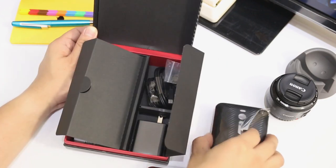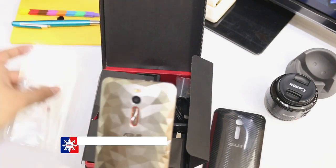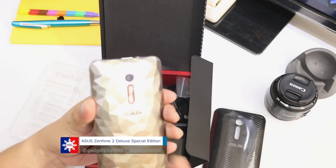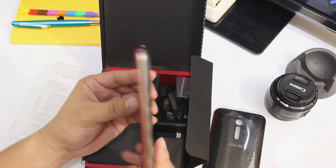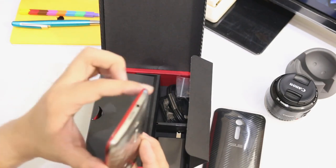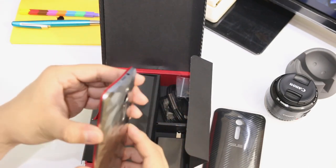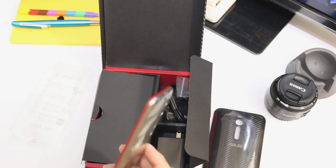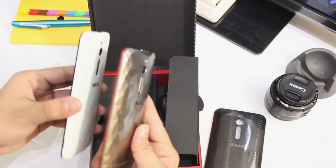And here is the carbon fiber case. At the back here is a very special edition metal-like casing for the Zenfone 2 Deluxe, which is pretty awesome — with just red accents on the side bezels, which makes it quite different compared to our former Zenfone 2 Deluxe.